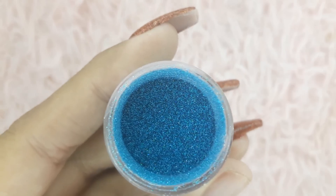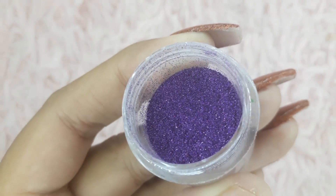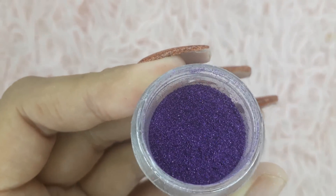I will be making a separate video using these colors, and I'll be creating a mermaid acrylic set. So stay tuned for that video.